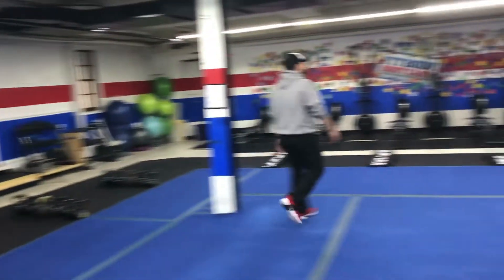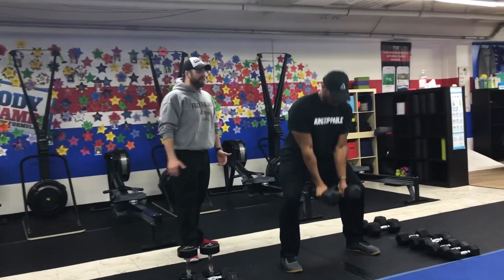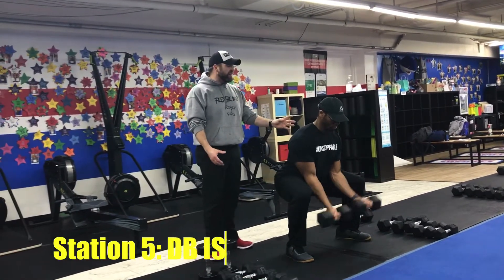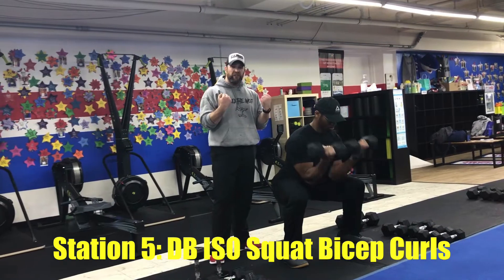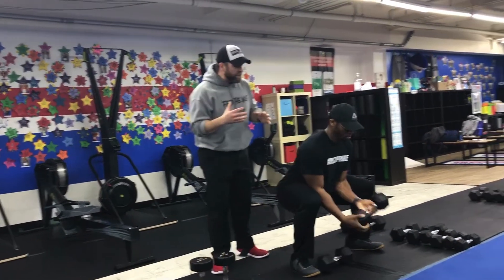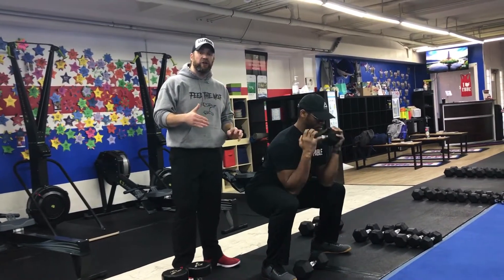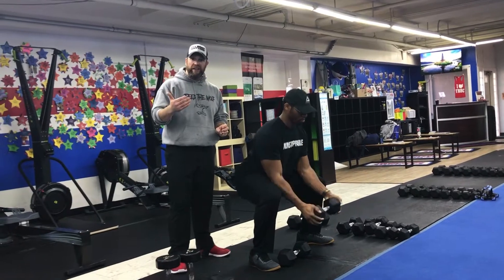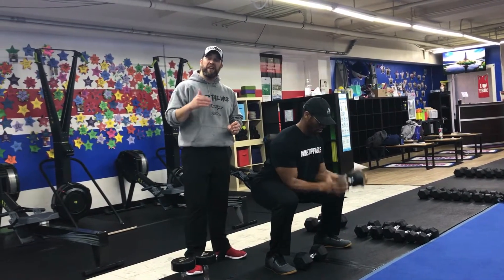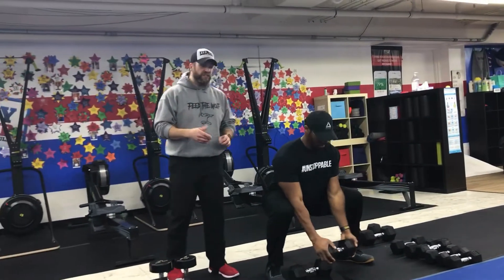Then we're over to Coach Seth — he's going to be demonstrating our dumbbell iso squat bicep curl. Seth's going into that wide stance, getting that butt low. He's got two dumbbells, curling those up to his chest. If you want, you can go with one dumbbell as well, grabbing it by both heads, squeezing those biceps as you curl. If you need to come up out of this squat at any point, just come up for a second and then go back down. Try to get as low as you can — challenge yourself. I know 40 seconds is a long time, so challenge yourself and make those modifications.